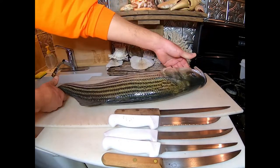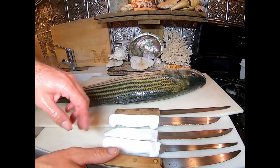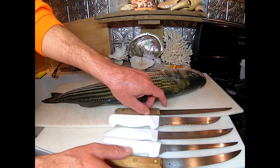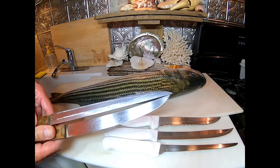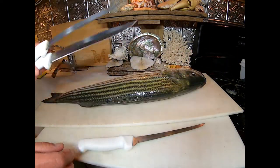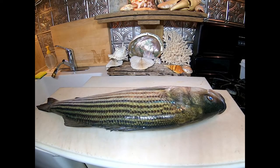Hey there, welcome to Jersey Jim Fish. Fishmonger Jim here — this is the first movie I've made with my proper camera and I'm gonna be filleting this striped bass today, which I caught two days ago. I'll put a link to that movie here. I've got the Dexter Russell 1378, a cheap Chicago Cutlery knife for skinning with an altered tip, a couple of serrated knives, and my Dexter Russell fillet knife.